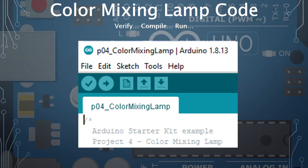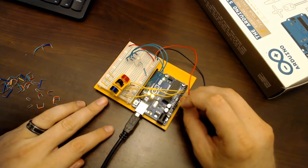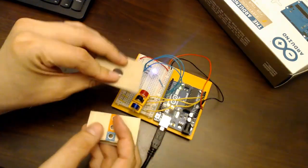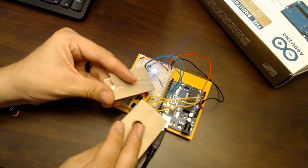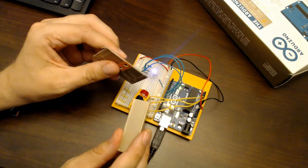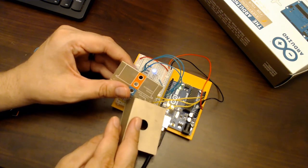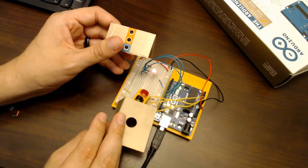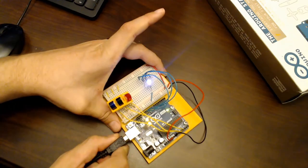Once you've made all changes, click the checkmark to verify the code, then click the arrow to upload it to the Arduino. Plug the power wires back in. I used paper from a previous project to block light from different phototransistors, and you can see the multicolor LED change to the color being sensed. The filters aren't perfect — light leaks in from the sides — but blocking two sensors lets you clearly see the LED take on a particular color. We have a functioning color mixing lamp!